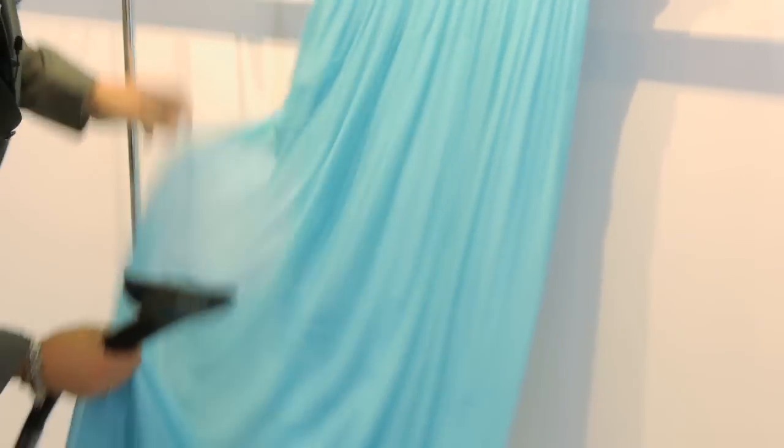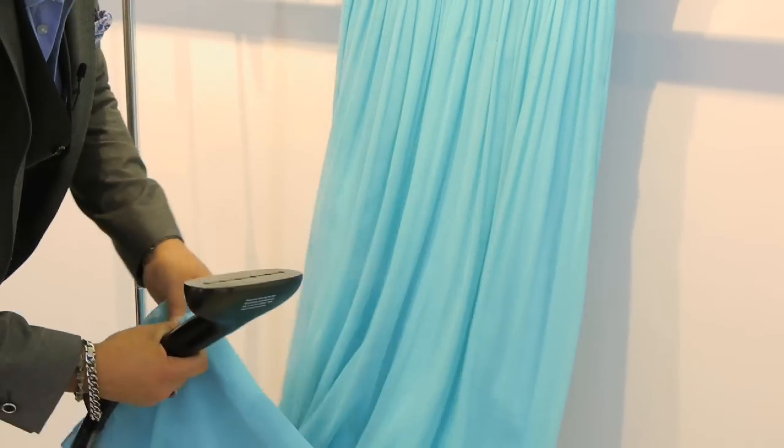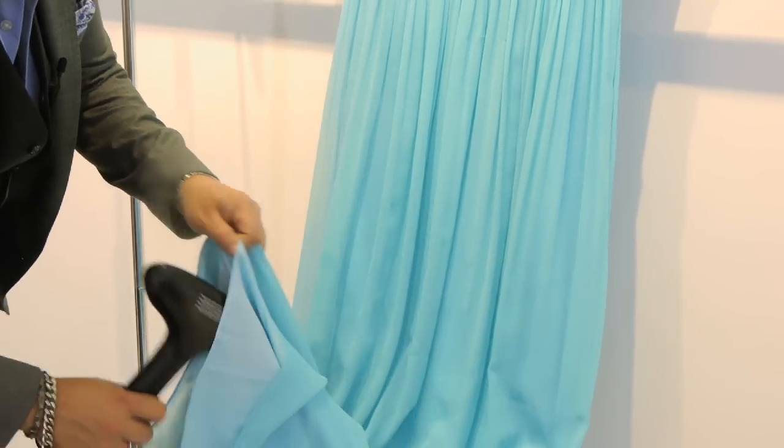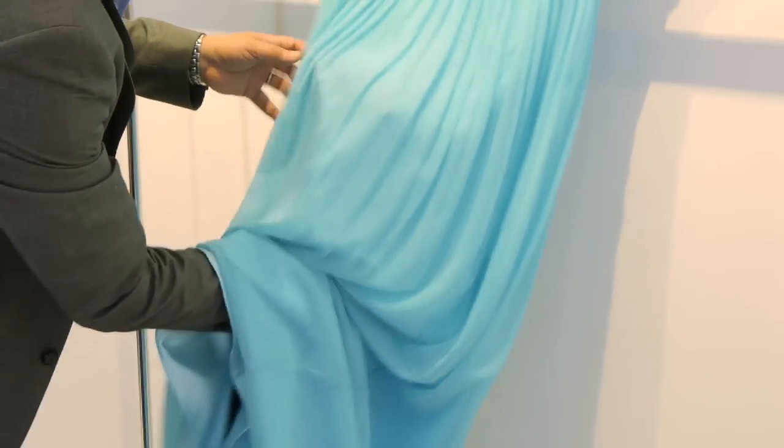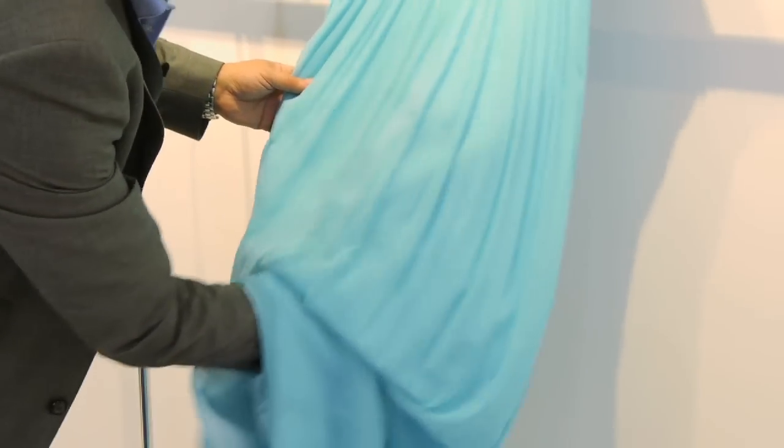If you want to protect yourself, you can actually steam from the lining as well — on the inside — so you get both fabrics at the same time.